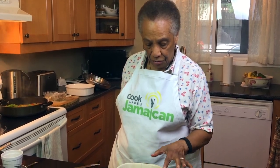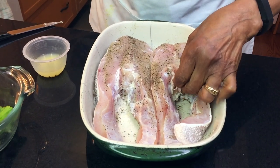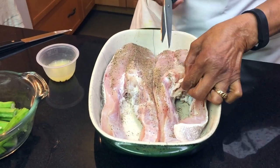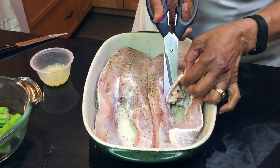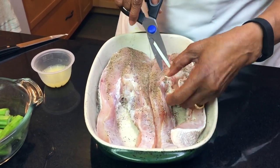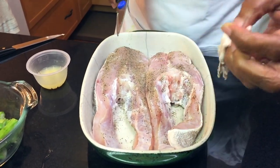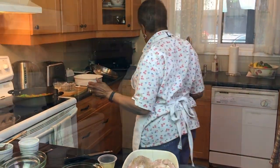I wash, drain, and dry the fish with a paper towel. I want to show you — sometimes the fishmonger, as we call them, does not cut this piece out. So if it's there, you need to cut it away — it's just a piece of tissue. So when you're cleaning the fish, make sure to remove that.